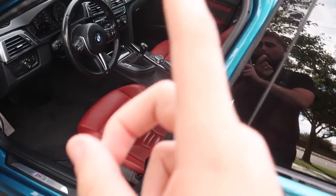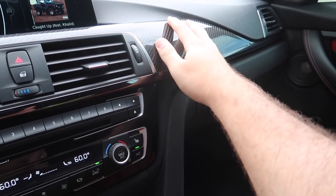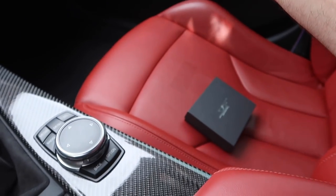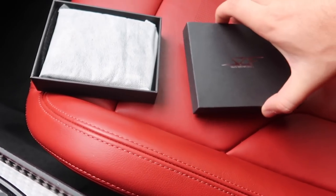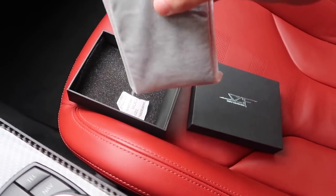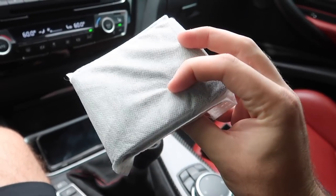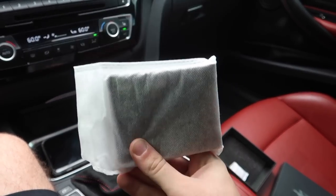Before we get into today's video, I want to mention this video is sponsored by Simply Carbon Fiber. You guys know I love carbon fiber and have so much planned for this car — carbon fiber interior, exterior, and more. But we also need carbon fiber on the go, and that's where Simply Carbon Fiber comes in. Just by the packaging, I can see this could be a very nice gift. I do like bigger wallets, but I might keep this as a trip wallet.